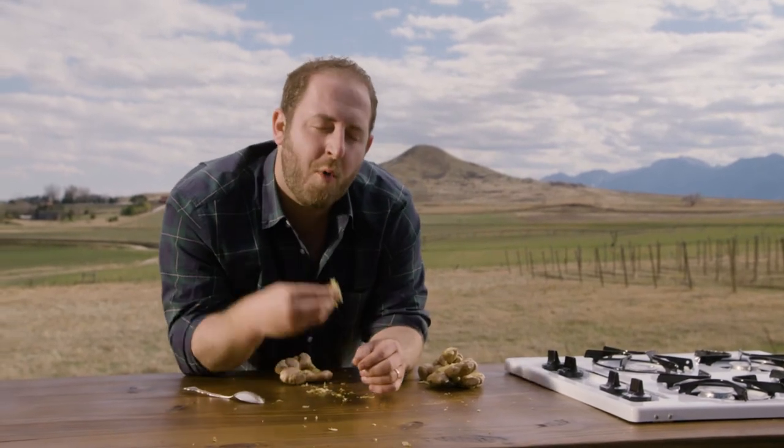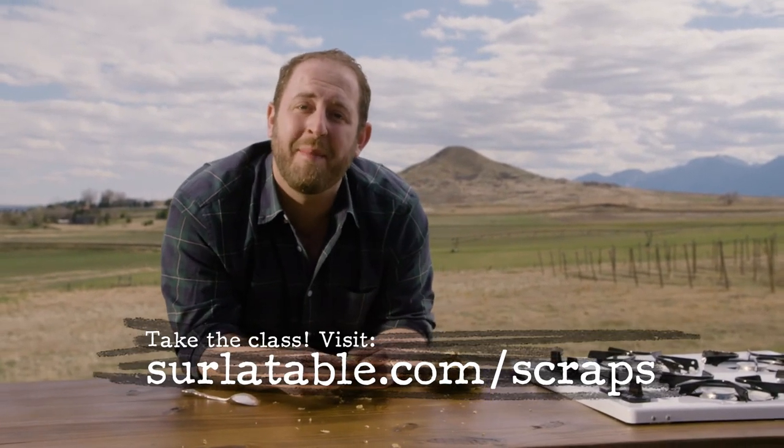Check out more tips and recipes on our online cooking classes at surlatab.com/scraps.